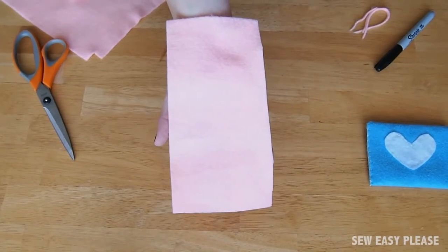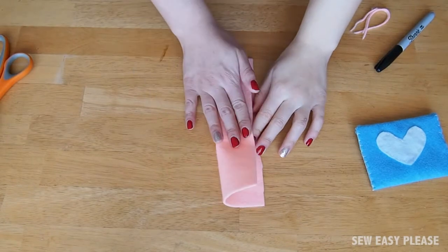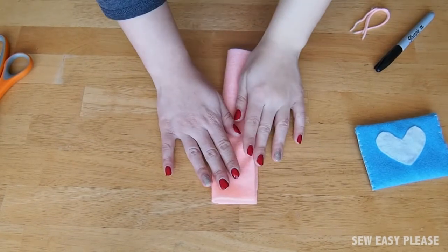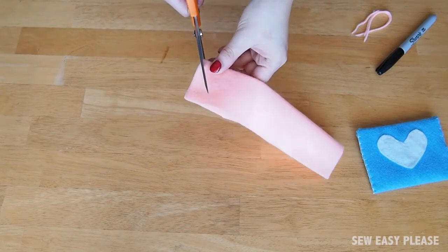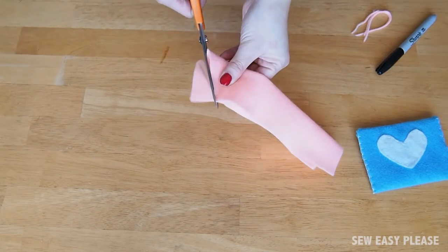This is how it should look so far. Now fold it in half hot dog style and cut from the top of the folded side corner at a diagonal going downwards. The top part should now look like an envelope flap.